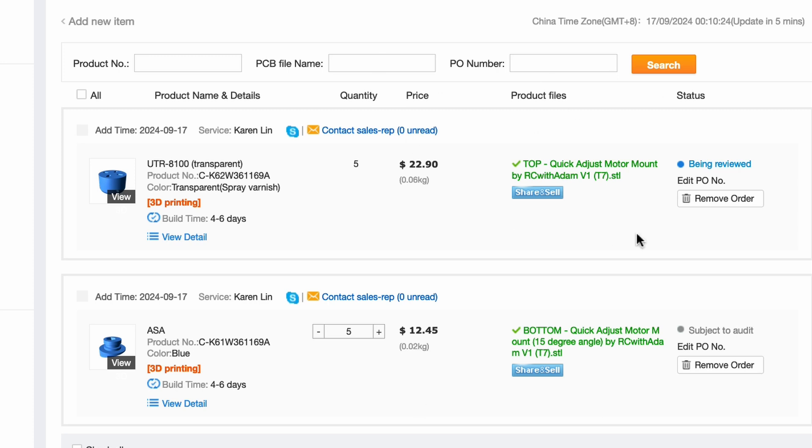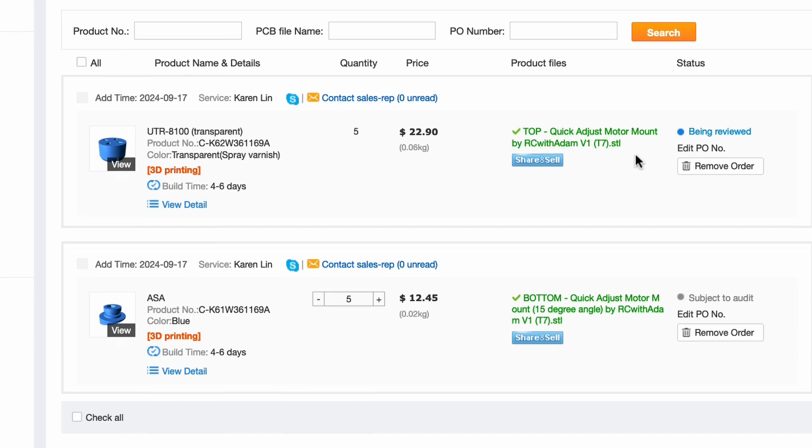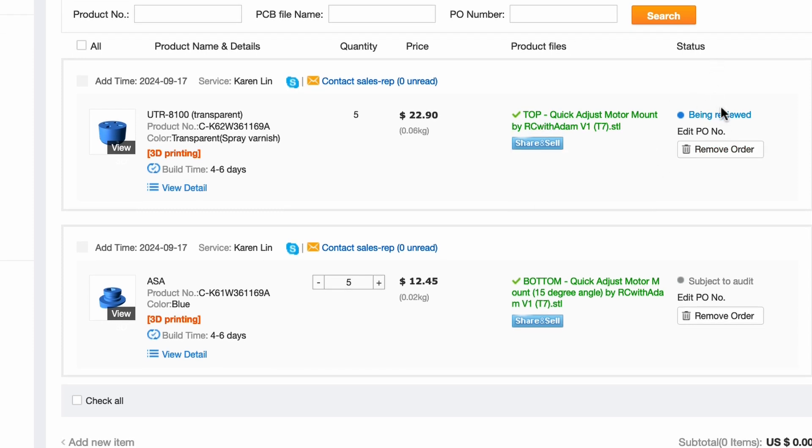For me, they've gotten back pretty much always within 24 hours, sometimes just a few hours, and then it usually gets shipped out. It depends on the part and how complex it is, but usually gets shipped out within a couple of weeks and then gets to me within a couple more weeks. Times vary depending on where you are. If that sounds interesting, check out pcbway.com — they make it so I can keep bringing you videos. Show them some love and let them know that RC with Adam sent you. Link in the description down below.